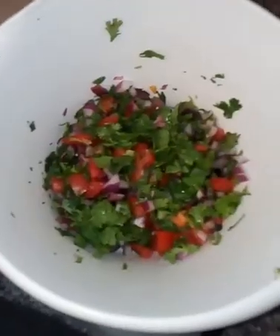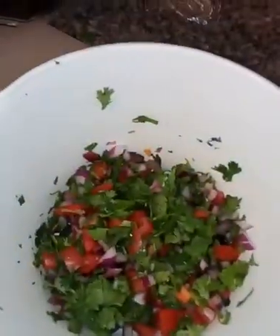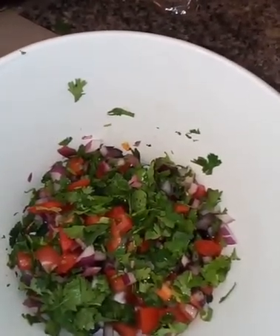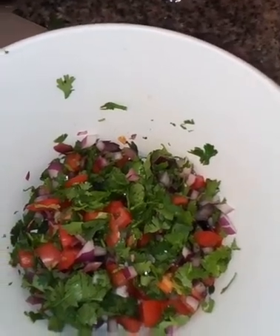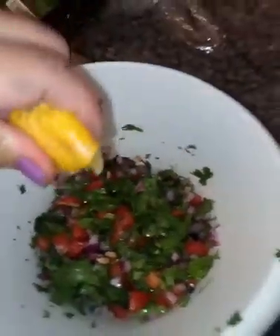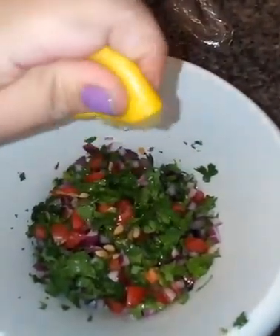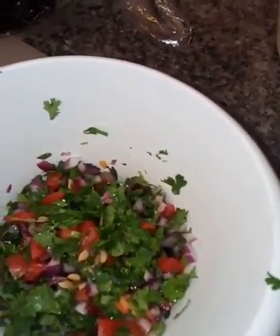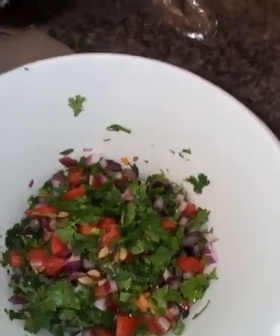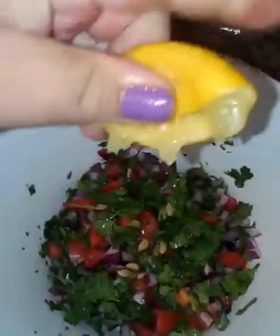Okay, so here I have put in a bowl already my jitomate, my cebolla, and my cilantro. Now what I'm gonna do is I have a piece of limon here — le voy a quitar los huesitos as much as I can, and then se lo voy a exprimir ahí. If a seed slips in like it did for me, it's okay, no big deal, we can take those out after. Let me do another half, just because I like it to have ese saborcito a limon.